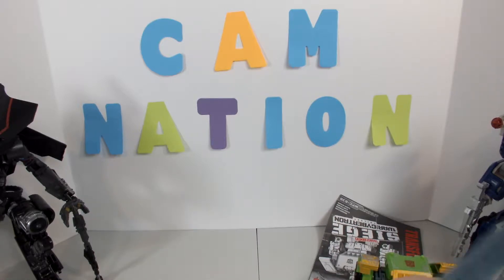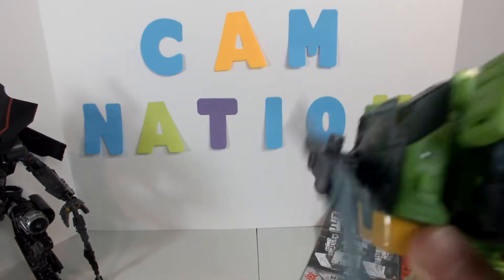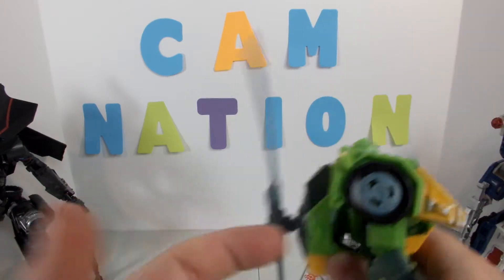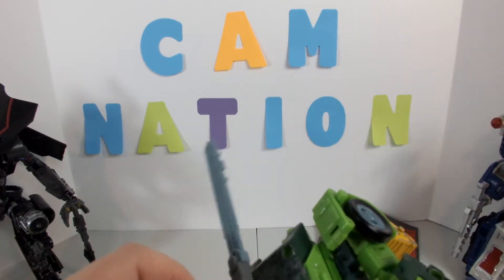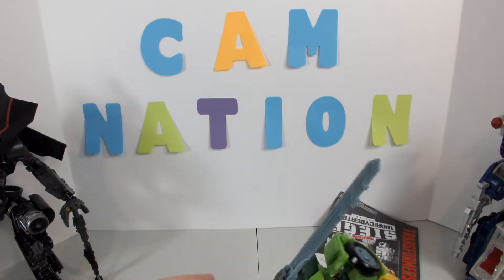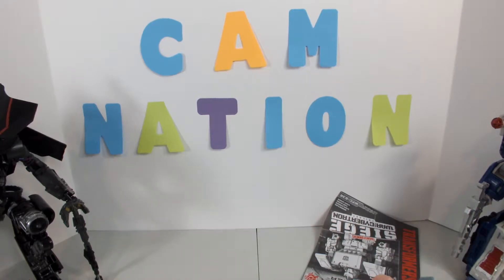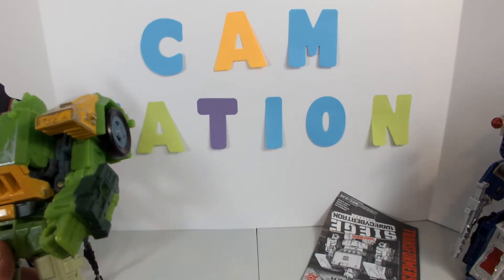The two swords do hook on here to make the copter blades. You can put this on his back and it'll make the helicopter blades. You can leave it on his back — he can still stand, it's just a bit weird. We'll just give him his two swords.